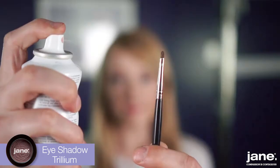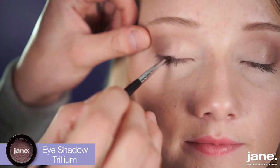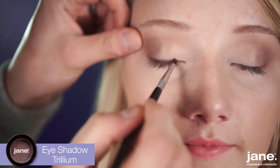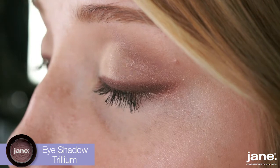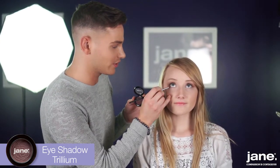To complete this look, I'm going to use the fourth eyeshadow called Trillium, which is another matte shade, as our liner. I'm going to wet my brush, dip it in, and apply in a line. To add additional drama to this look, we're going to take the eyeliner and wrap it underneath the lower lash line.